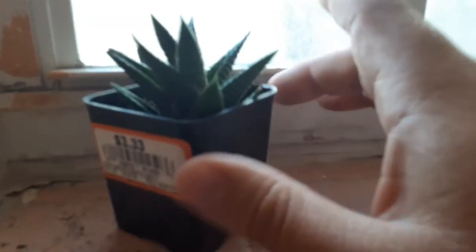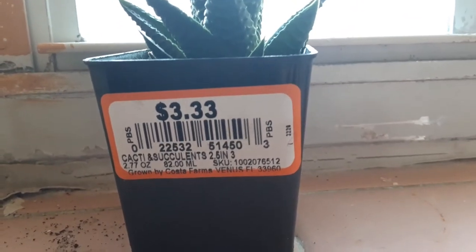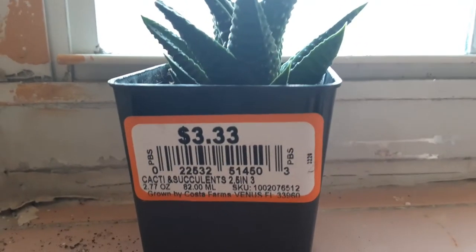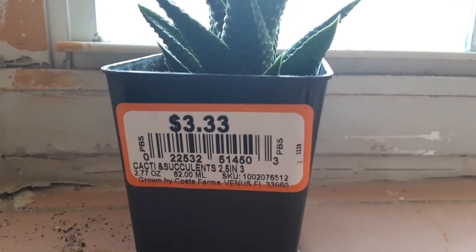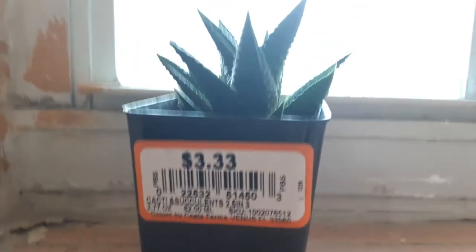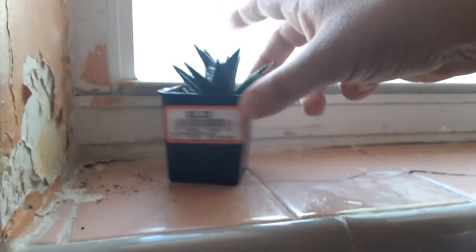What is up guys, in this video I'm going to show you how to take care of your cacti and succulents. You're going to get a little bit of water like this, and you only give it a little bit like that — once a week, or if you want, twice a week.